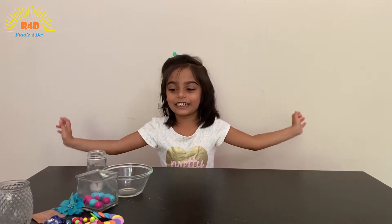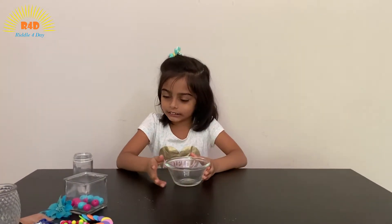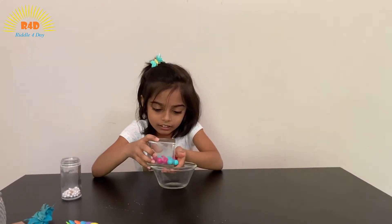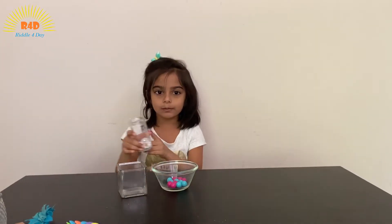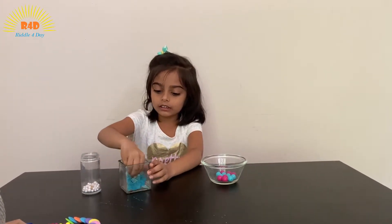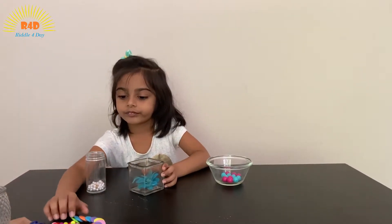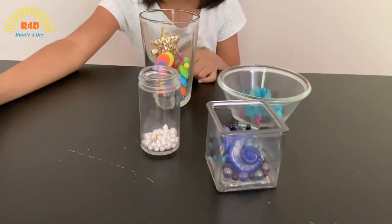It's time for decoration. So I'm going to take a bowl, one of our glass containers, and take some beads and put them in here. I put some beads in here, so now decorate it like this, with artificial flowers and beads. I have decorated these and they're beautiful.